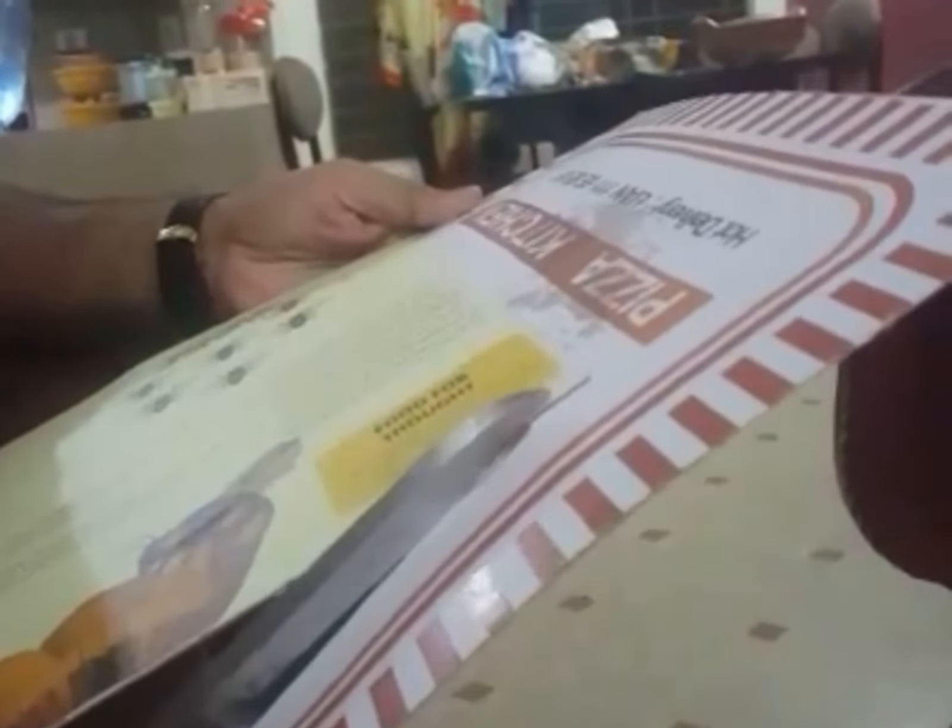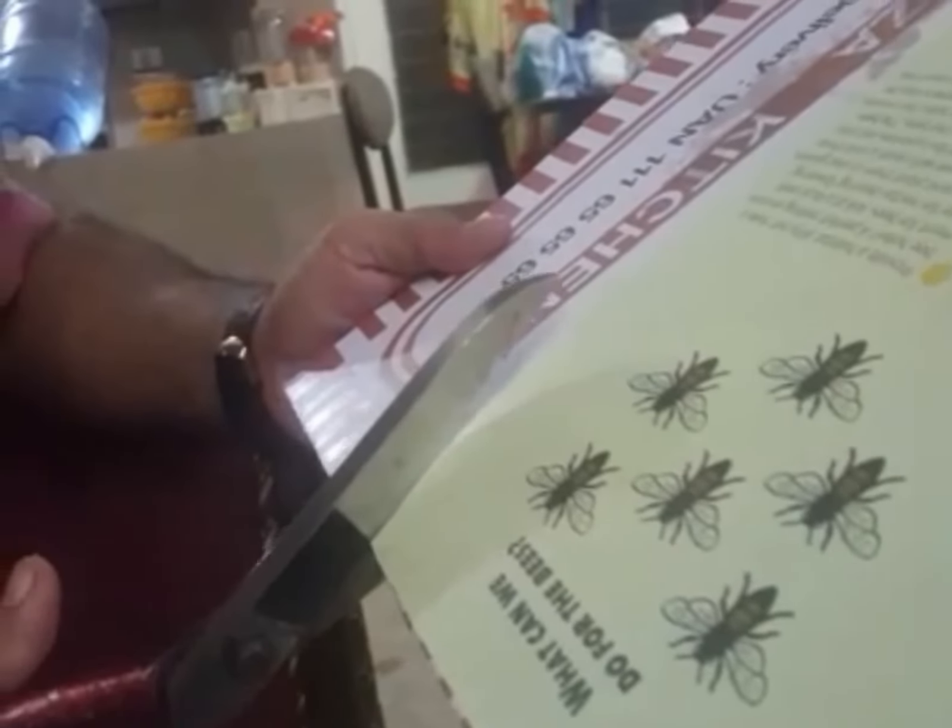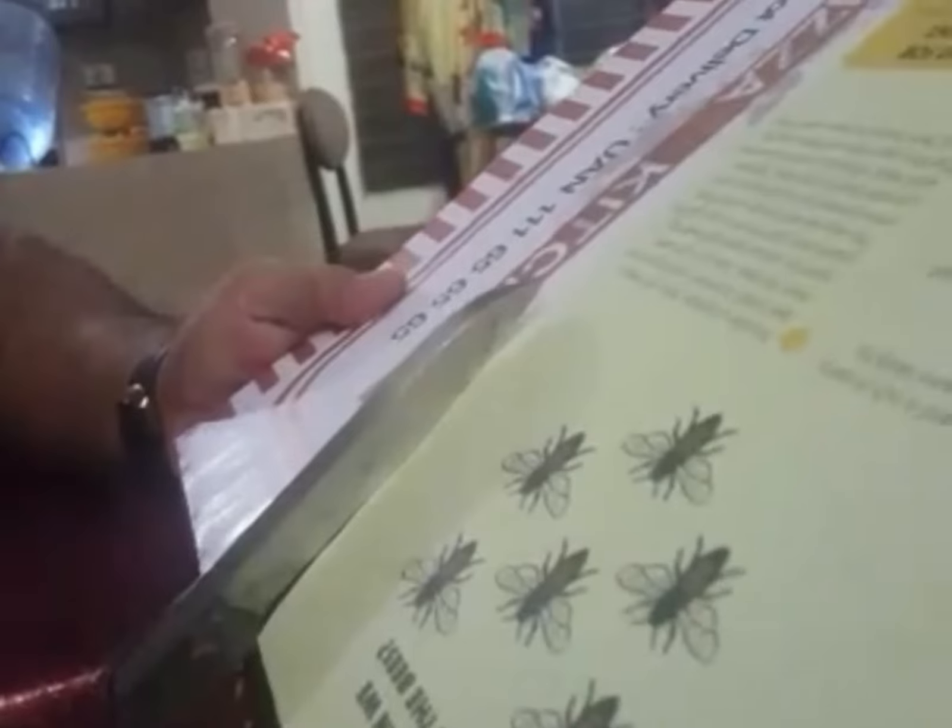The involvement of kids is very important. They are added to summer vacation activities, so we keep them busy. This is a very good game. I have made a paper and magazine with a lot of information available to them, so the kids will play it together.